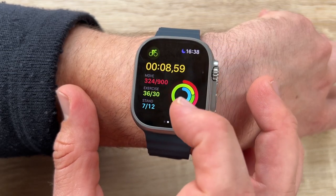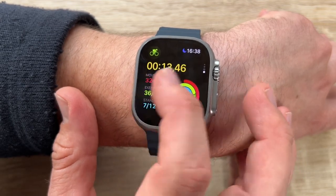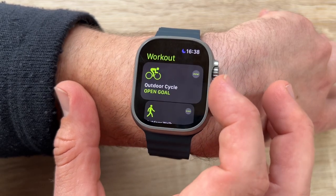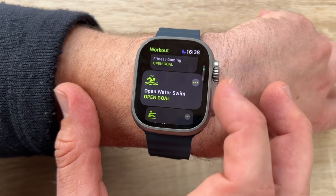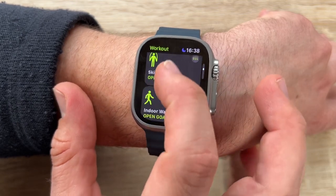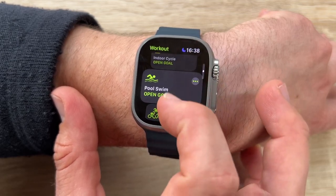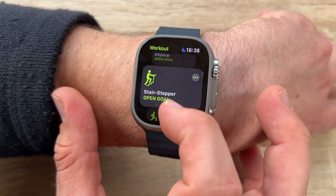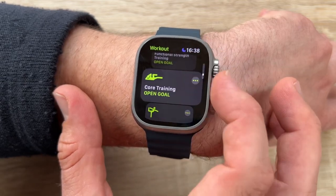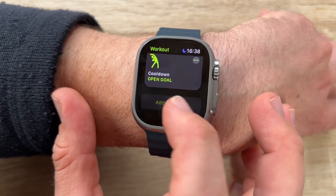We have an 86-decibel siren — sonic salvation. If we get lost or in danger and need to attract attention, we hold the Action button to activate the siren, which can be heard up to 600 feet or 180 meters away.